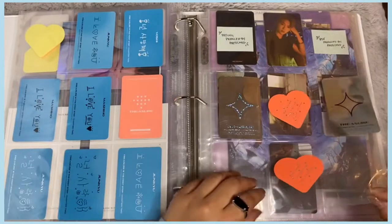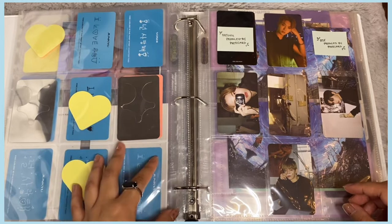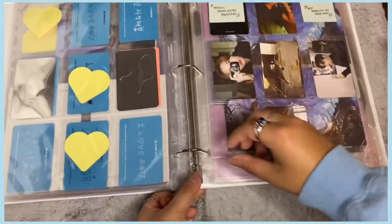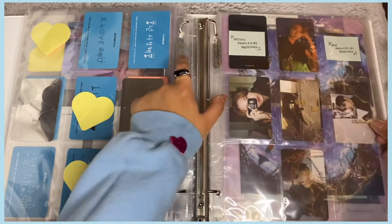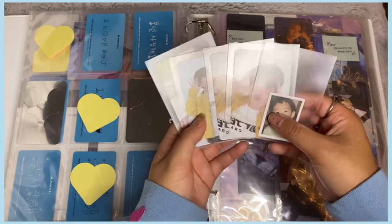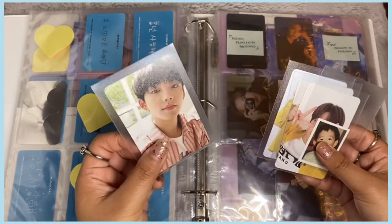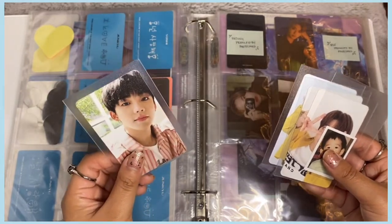I still have a lot more cards to get but I'm okay with how chapter two looks. For chapter three, I haven't bought that album yet because chapter two stressed me out so much. But I did get Treasure Effect — their first album — so now I can add a section. I'm putting in the nine-pocket pages and these are all the cards I have for Treasure Effect.